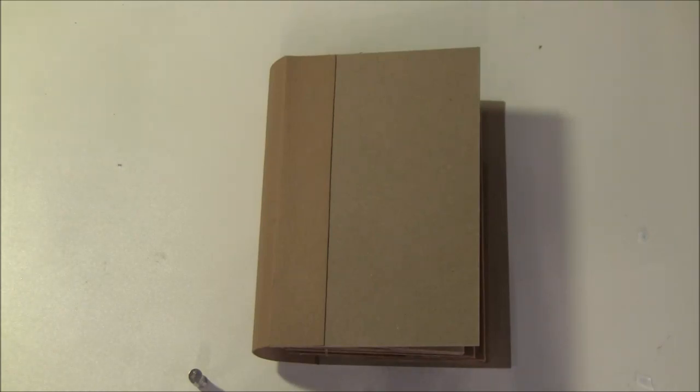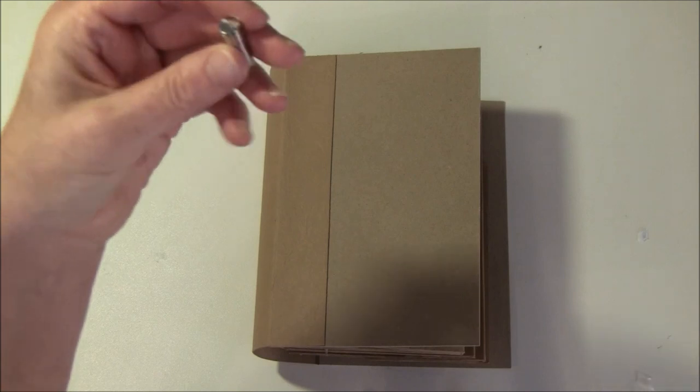Hello everyone, it's Anna from Anna's Paper Creations. I've had some requests on how to use magnets in mini albums and craft projects, so I thought I would make a separate video for that and show you how I use my magnets. I'll also show you some storage for dies with magnets at the end of the video.